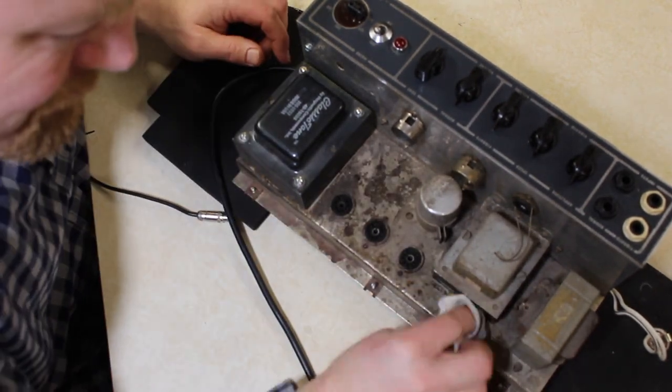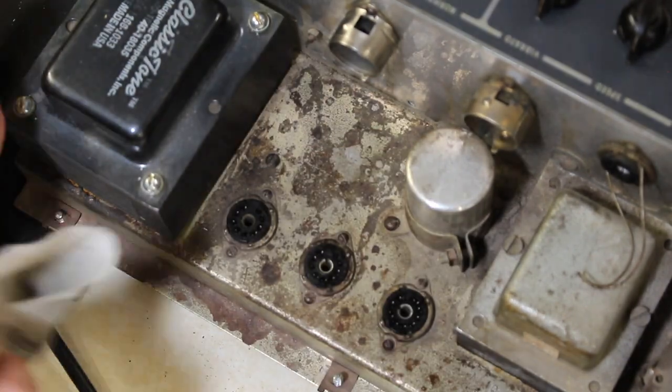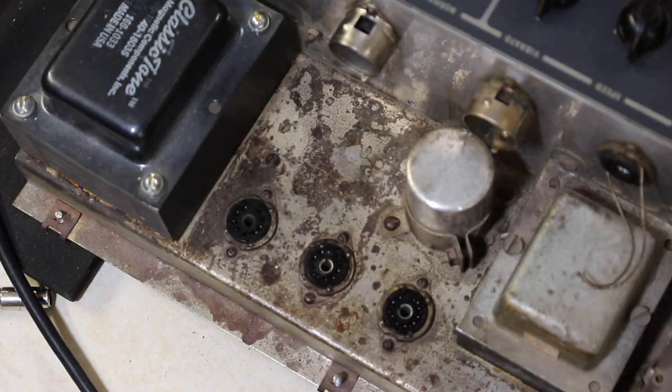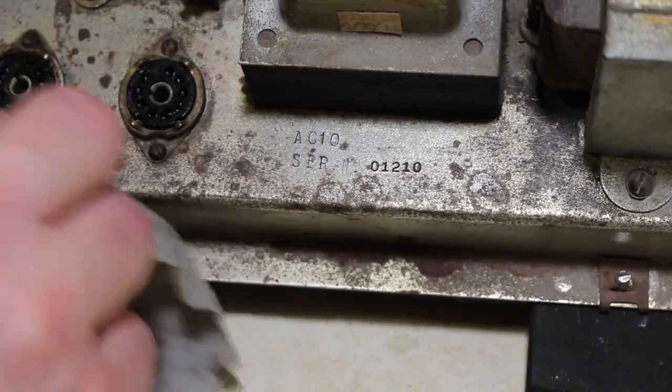While I was at it, I gave the chassis a good once-over using WD-40, some rags and brushes to try to clean off all the accumulated dirt and debris in all those tight spaces. Although there was some oxidation on the chassis, I was able to clean it up — you can see the AC-10 stamp here in the serial number.